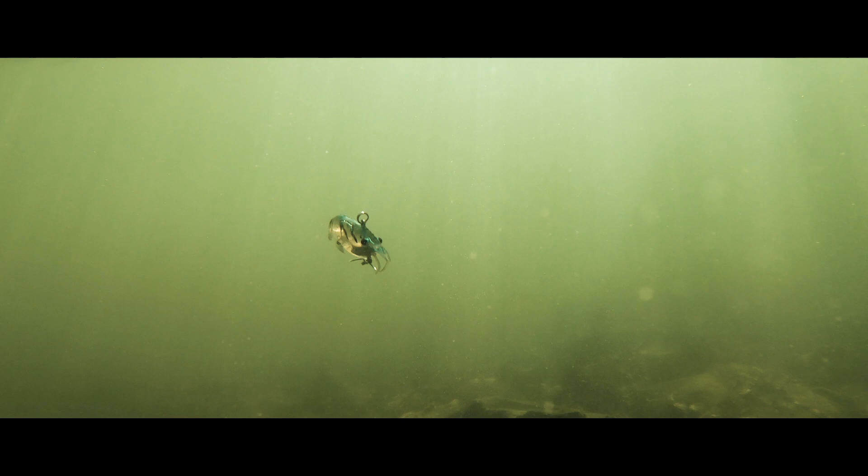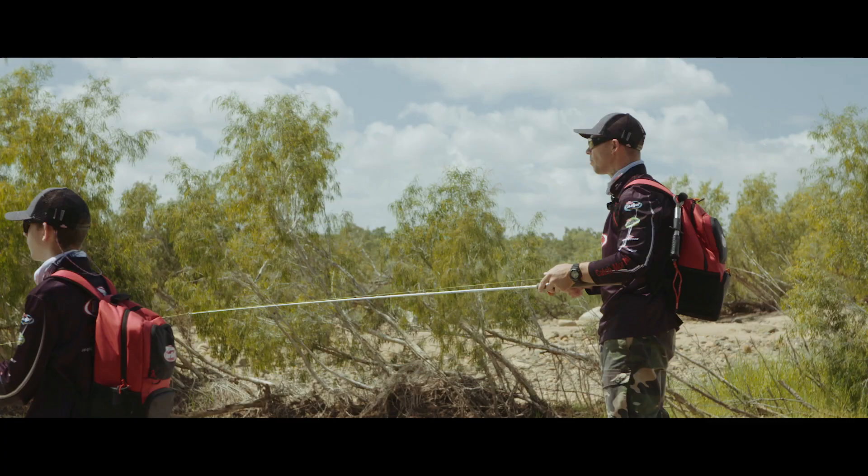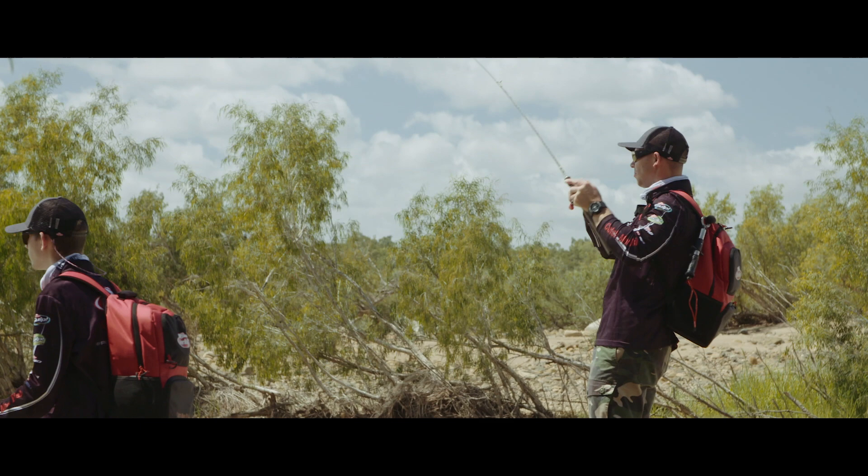With the Shimmer Shrimps, you're able to get a lot of vibration out of them. You can feel it right through to the blank of the rod. You just know that lure's working and attracting those fish.